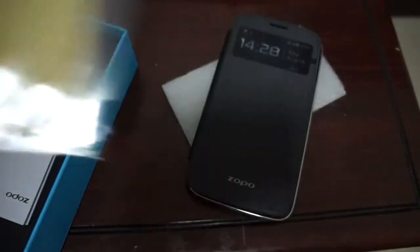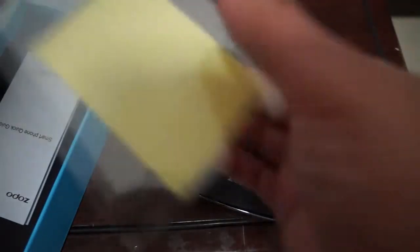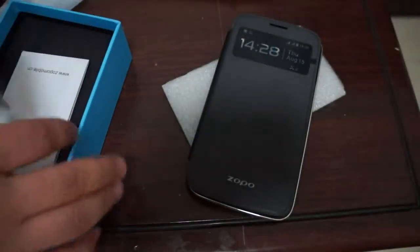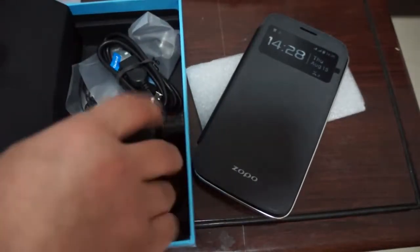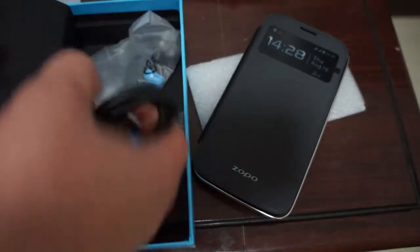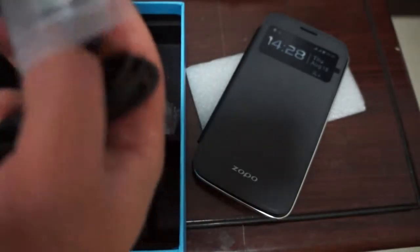To see the order notes section you need to register on Deals Prime and then check out through our website. A screen protector will also come with the phone. The charger is included, and if you're in the UK, Australia, or Europe it comes with your country's power plug adapter free.